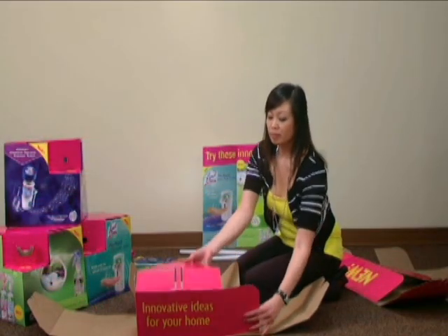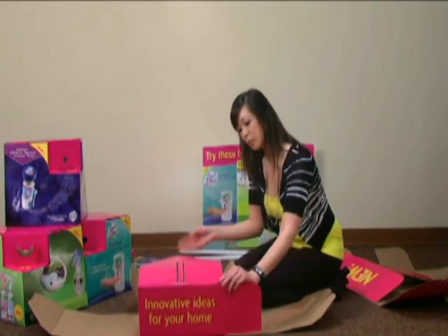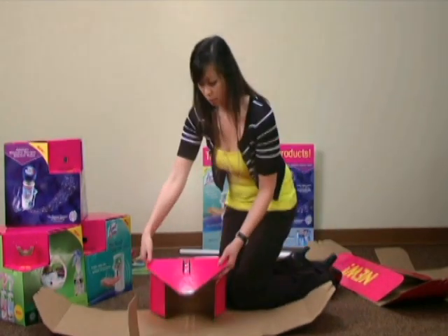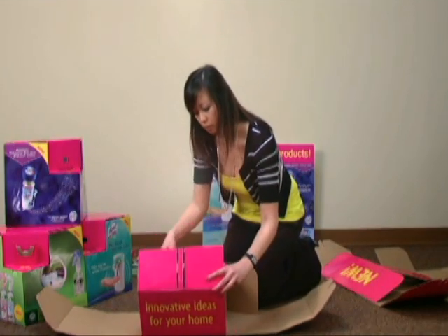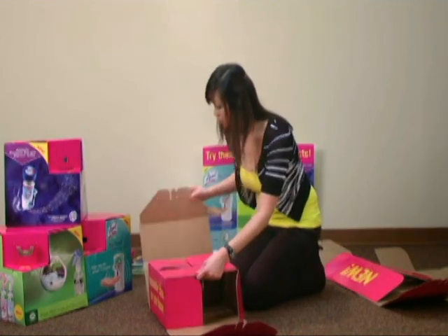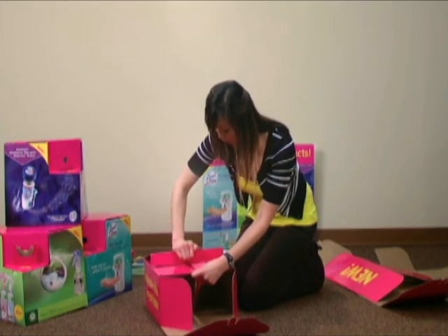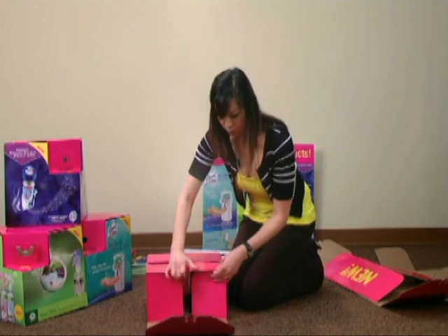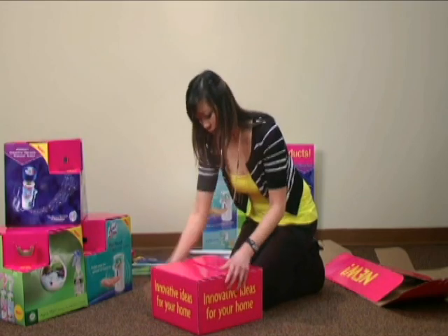Locate the base labeled Innovative Ideas for Your Home. First, fold the sides with the two long slits up and again fold in half. Bring up the next side and slide the tabs into the long slits. Repeat for the last side. This should create a hole in the center for the pole to rest in.